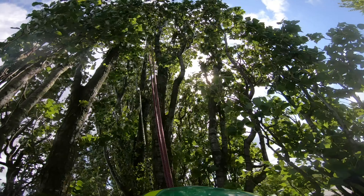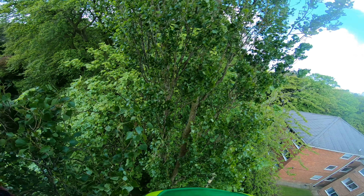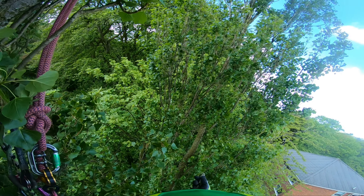Looking up, I can't see any more big dead bits, so I'm going to call that tree done and move on to the next. What I'm going to use is the tail of my line — flick it across, put it onto the line, and shimmy across.